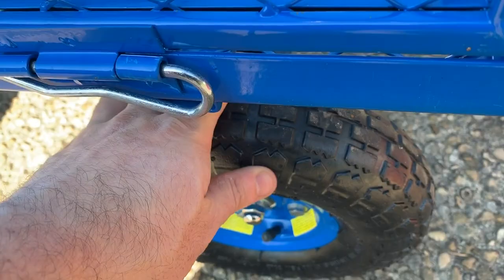Over here, the handle controls the turns. You can tighten and loosen it to see how tight the turns are or how easy it is to steer. I left mine pretty tight because I didn't want it to be kind of swaying all over the place, but it works pretty good.